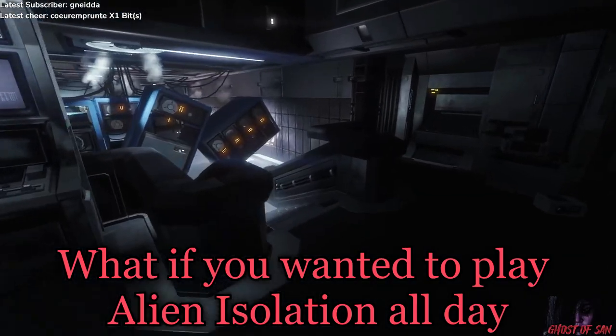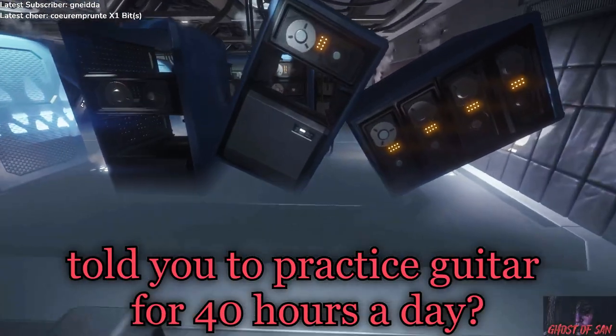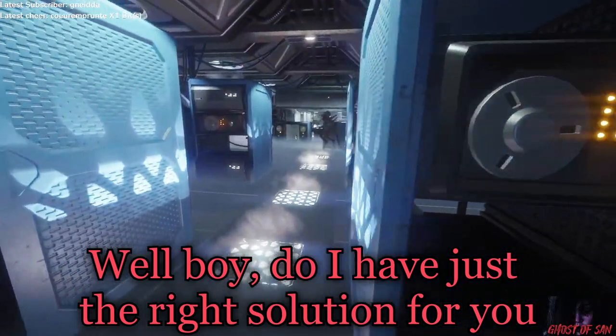What if you wanted to play Alien Isolation all day but your music teacher told you to practice guitar for 40 hours a day? Well, do I have just the right solution for you.